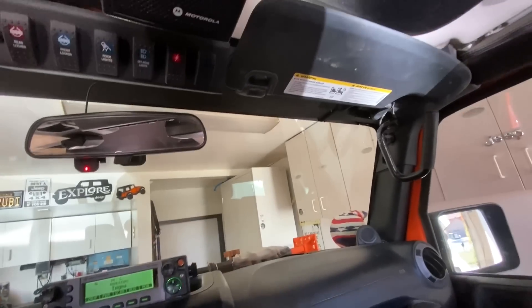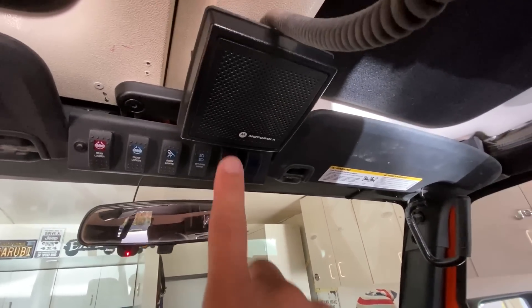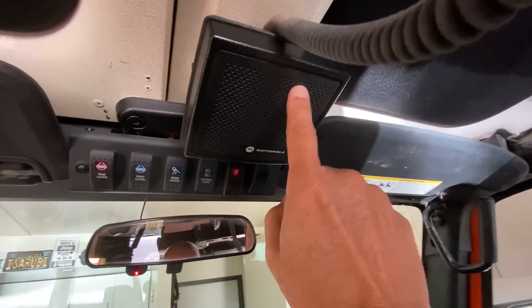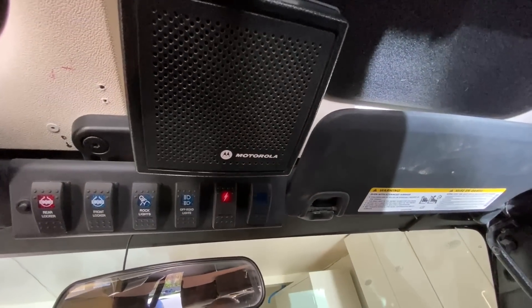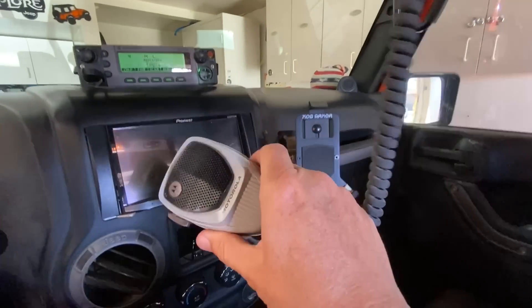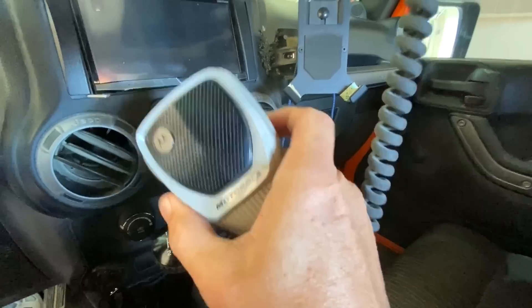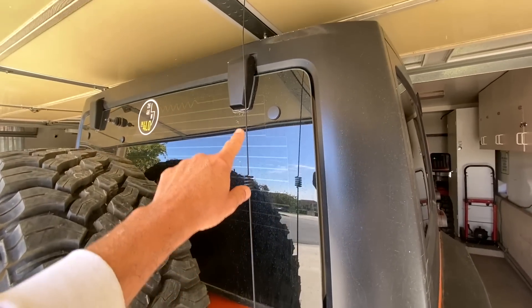It comes with a very loud speaker that, as you can see, I have mounted right there. This speaker is so loud that if you turn up the volume all the way, you can hear it crystal clear from 200 yards away. It has this very heavy-duty microphone, and the radio is connected to my Midland MXT-A26 antenna.